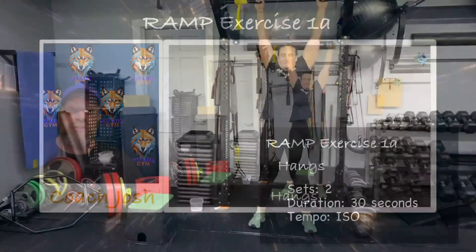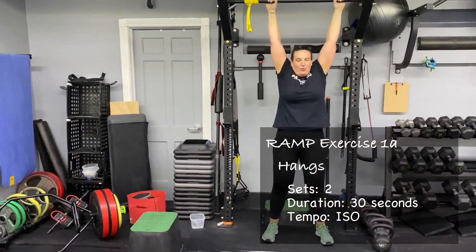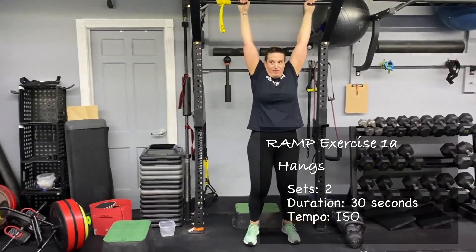If you need to, you can put those feet on that box to help support you as well. We've got 30 seconds on that, and then we have our box step downs.